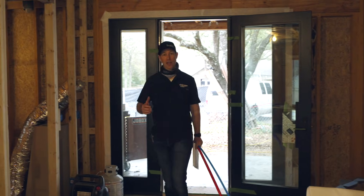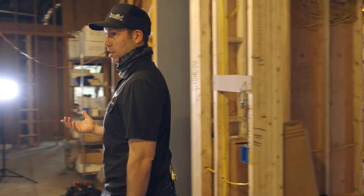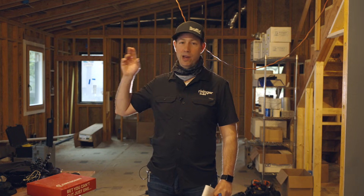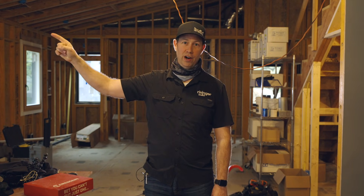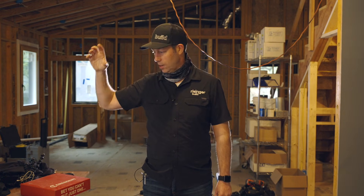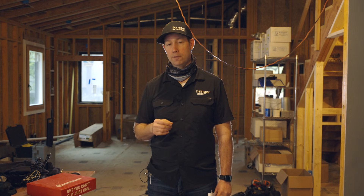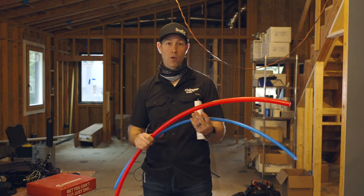So where does pipe size matter? It doesn't really matter on the cold water delivery side — who cares how long it takes to get cold water? Where it matters is on hot water delivery, and that size of pipe really makes a difference. How many times have you been outside of the shower, freezing cold and naked with your finger in the water, waiting for it to heat up? In the meantime, you're just dumping beautiful, filtered, gorgeous water down the drain. On the EPA website, it said something like 1.1 trillion gallons of water are wasted waiting for hot water in American homes each year.